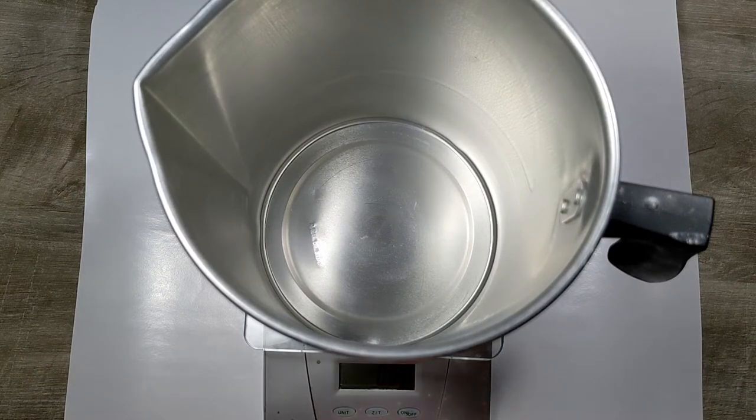Hello, today I am going to be making some crackling birch wax melts.